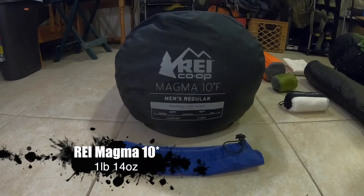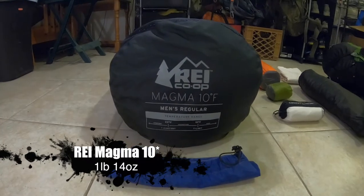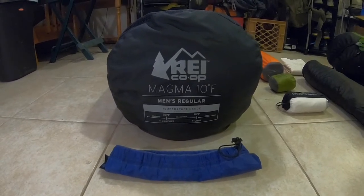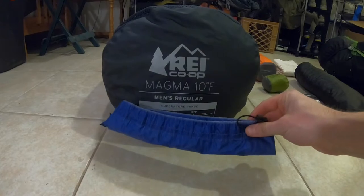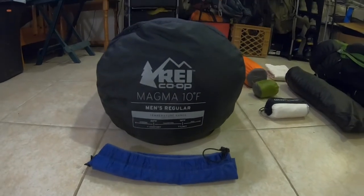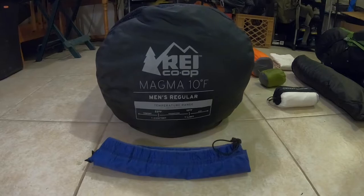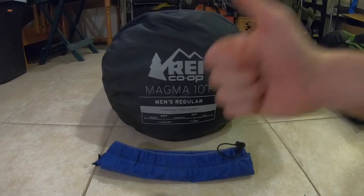This is going to be my cold weather sleeping bag. My sleeping bag of choice is the REI Magma 10 Degree. This is an 850-fill down sleeping bag. It is the men's regular, so it fits up to 6 feet tall — I am 5 foot 10 — and comes in at only 1 pound 13 ounces. I'll be putting it inside a Sea to Summit Ultrasil Stuff Sack that weighs 1 ounce, so combined that's only 1 pound 14 ounces. Rated down to 10 degrees, it's going to keep me nice and warm going through the Smokies and well into spring until I change it out. I am super happy with that performance and the weight.